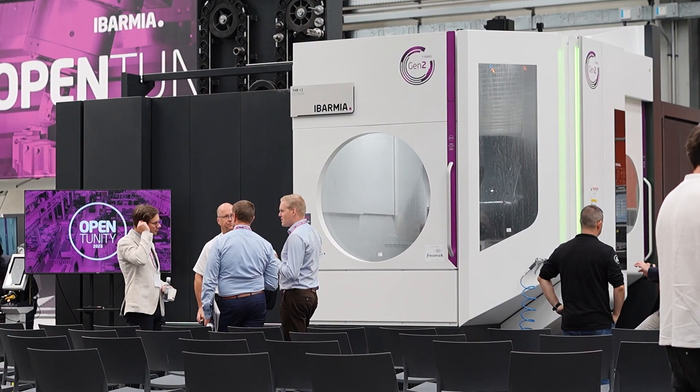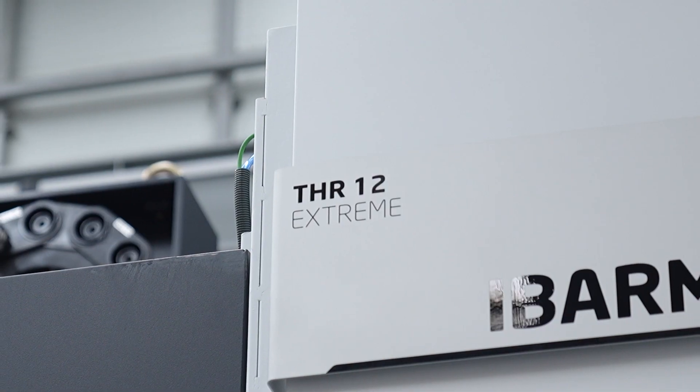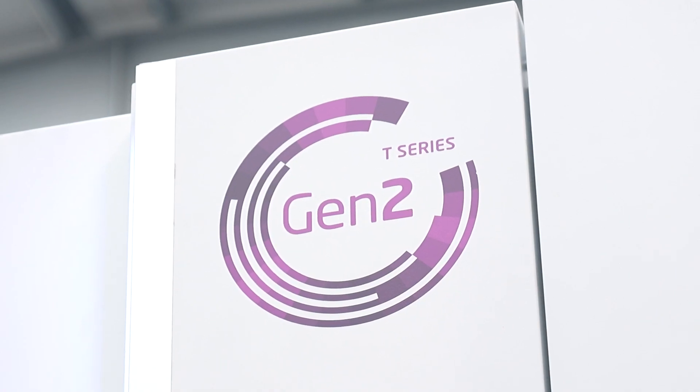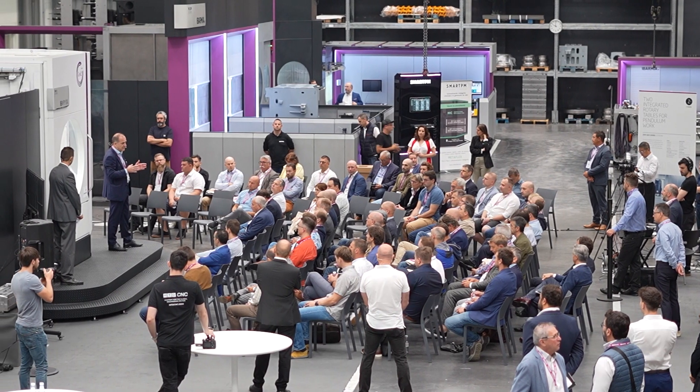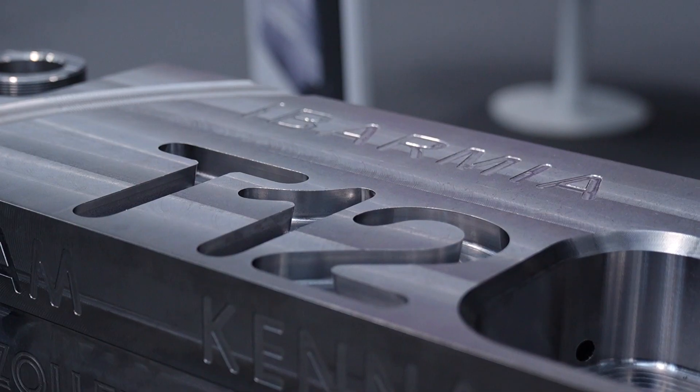This is a machining center, a 5-axis machining center. The first model of this kind of machine was done in the year 2011, so it's not new. Some of the customers were looking for a high-production machining center in 5-axis, but working for cubic parts. So this was the beginning of this model, which is a general standard. The 5-axis machining center is quite standard.